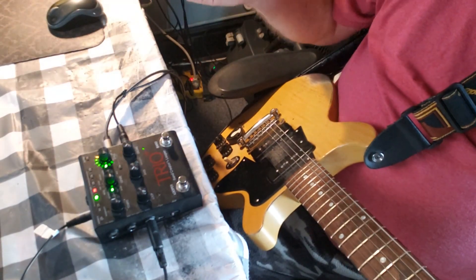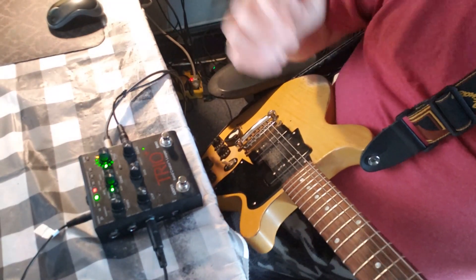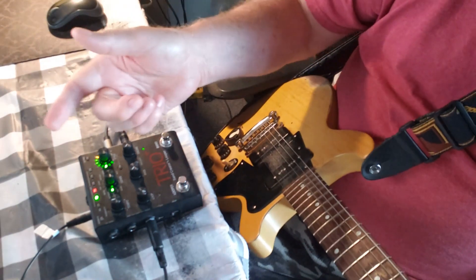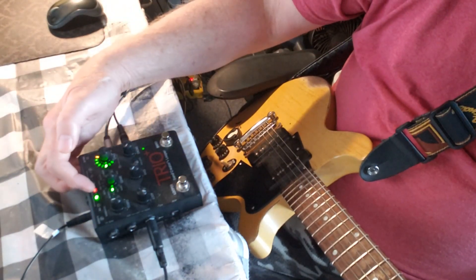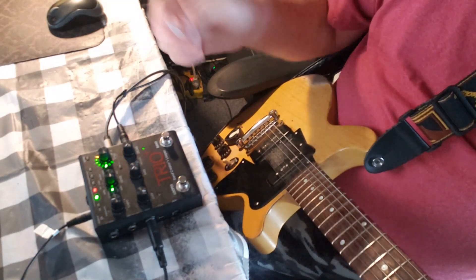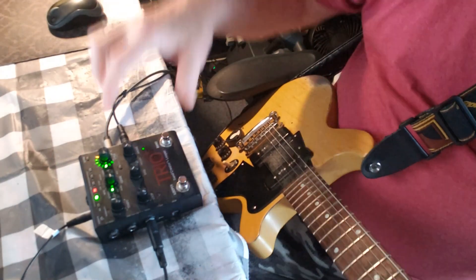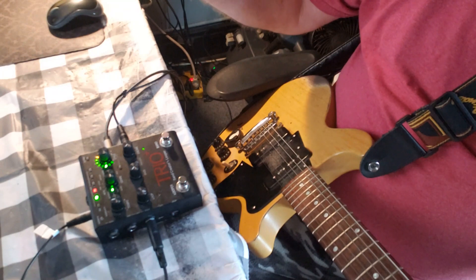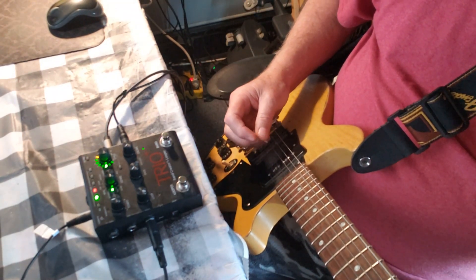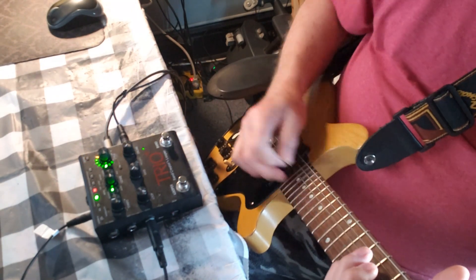The drums will give a little bit of a fill when it's getting ready to switch over, or when it's getting to the end of however many bars you recorded, to let you know that it's going to start over again or go on over to that second part. Just read the manual, watch videos — there are people out there that explain this way better than I do. Just keep messing around. Different styles of picking — I try to stay up in this area and play the notes as high as possible.